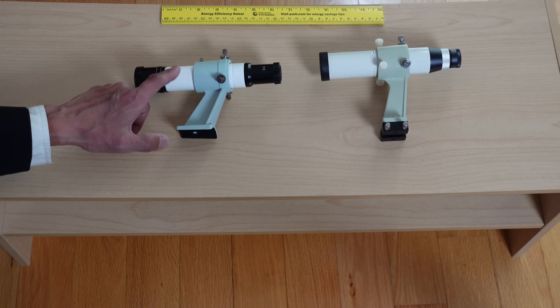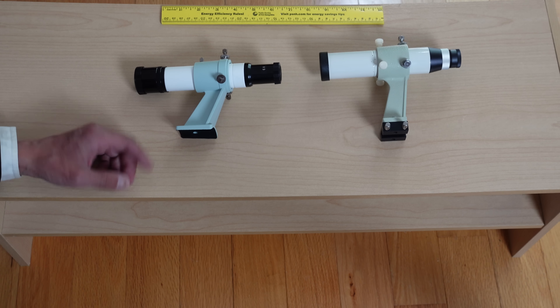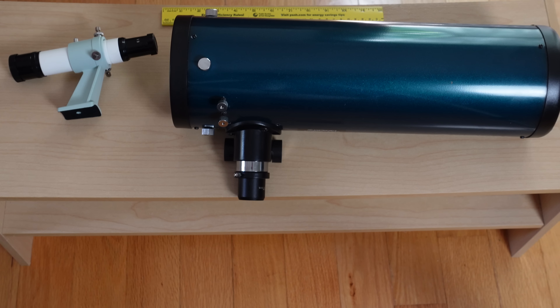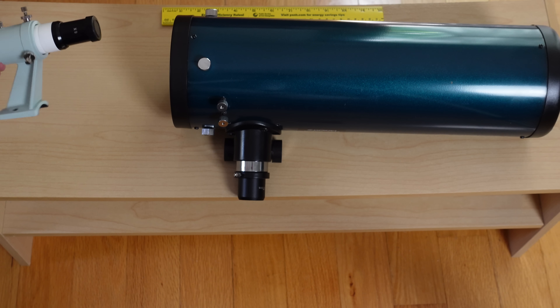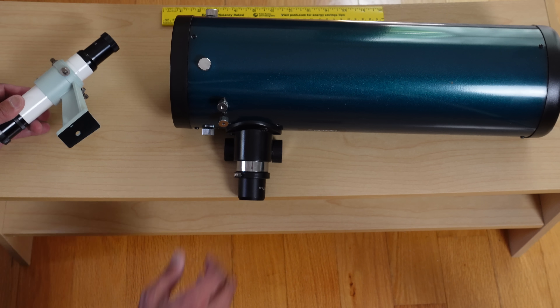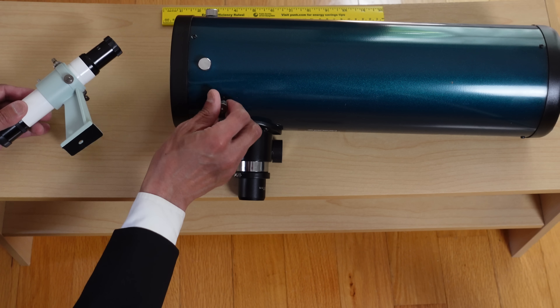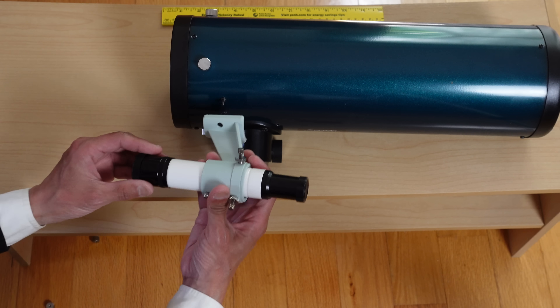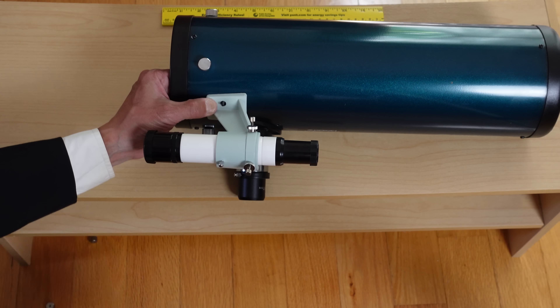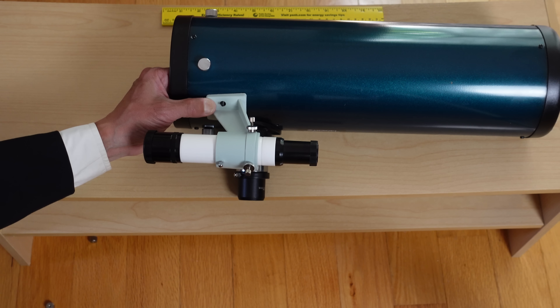Can you take the standard Takahashi finder and put it in the Starbase bracket? No, you cannot — the standard Takahashi finder is a little bit wider; it's just too wide to fit in this bracket. Can you take the Starbase finder and put it in the Takahashi finder bracket? Yes, you can — it's quite a bit narrower so you're going to have to find a way to shore it up, but you can do that. Can you take the Starbase finder and mount it on something else — a Chinese-sourced telescope? In most cases, yes. As long as it has that hole spacing, it will fit and will be a nice upgrade to the standard cheap throwaway finder on some of these inexpensive telescopes.